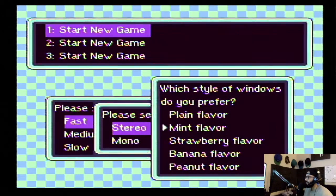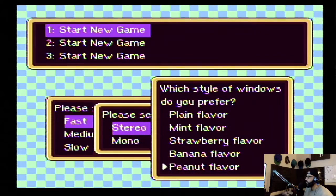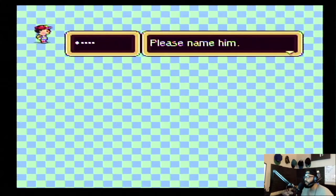I kind of like banana. Yo, but this mint's kind of nice too. Peanut butter ain't bad. Actually I'm going with peanut butter — I'm sticking with peanut butter.